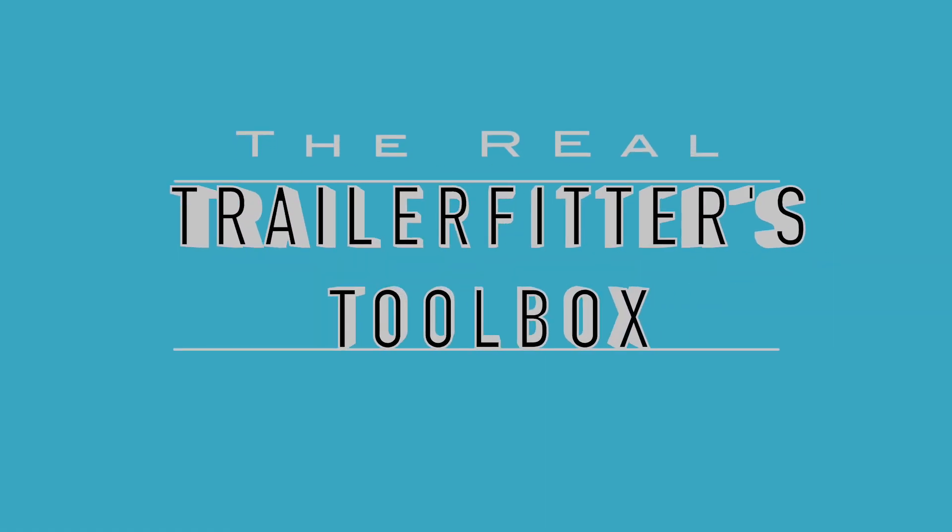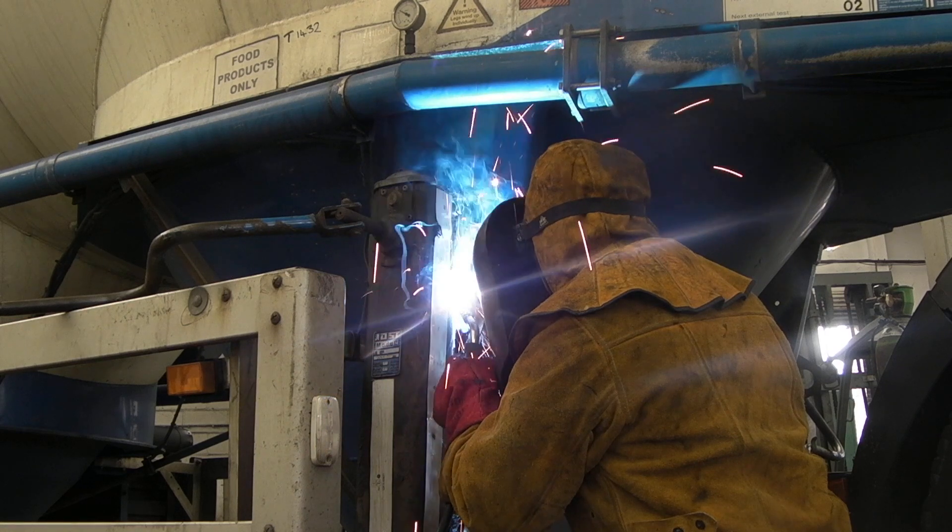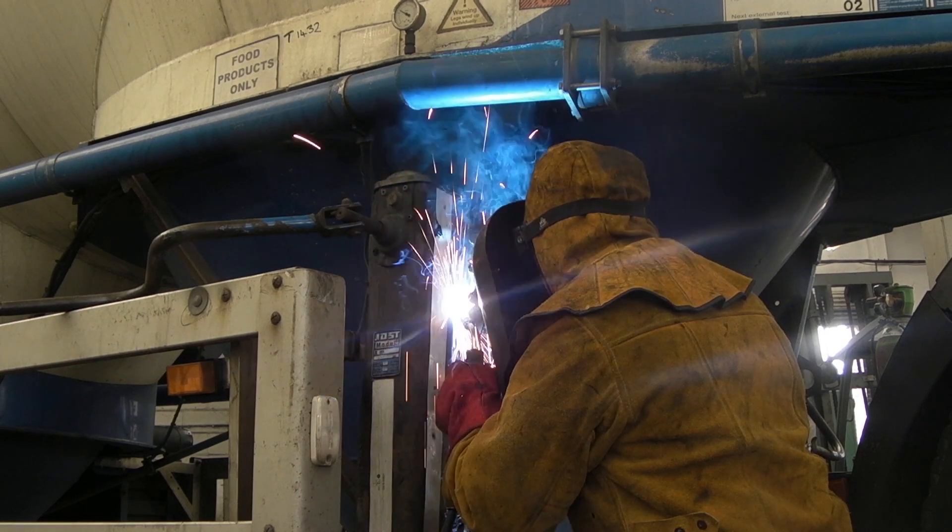Welcome back to the LR TV. I've been fairly busy at work, so I thought I'd take the camera in there and smash out some more videos.